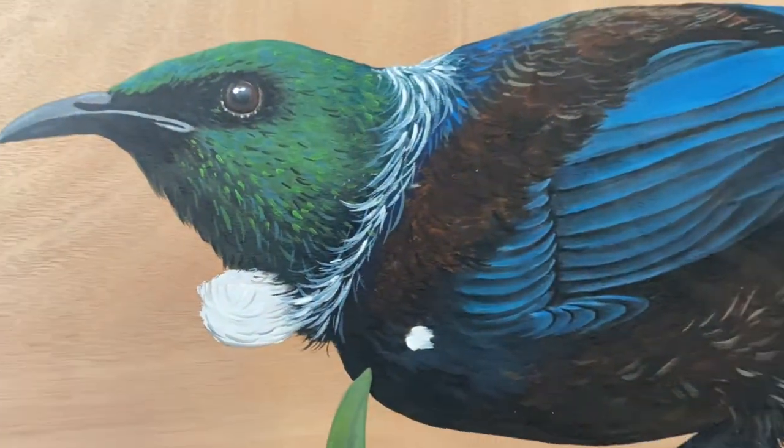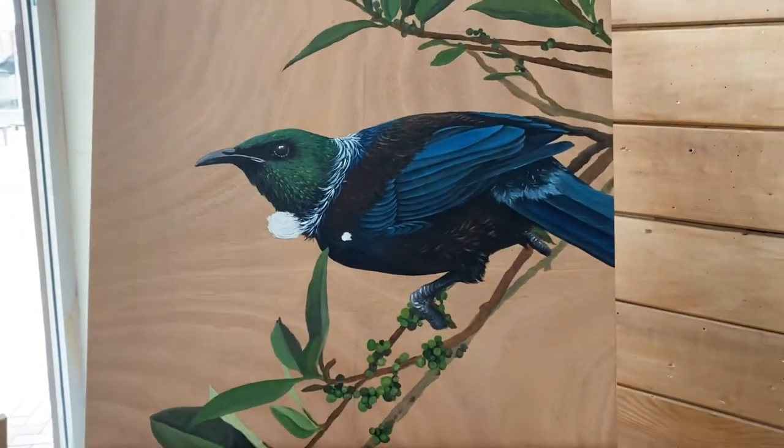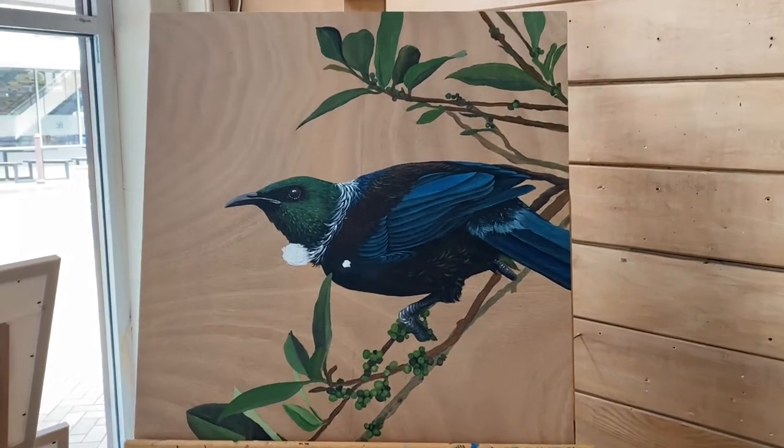So just a quick little video to show you, and if I come out a bit you guys can see the whole painting. There we go. Awesome.